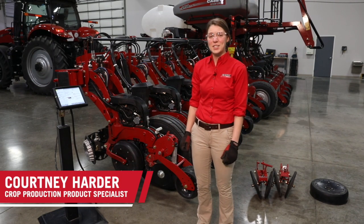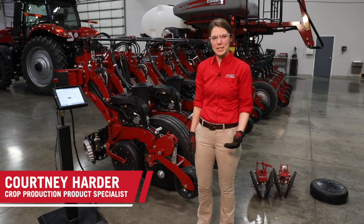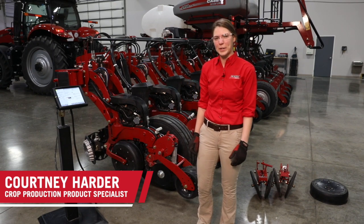Hi, I'm Courtney Harder with Case IH. Today we're going to be talking about how to set the closing system on your 2000 series planter.